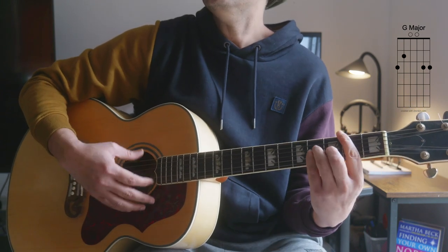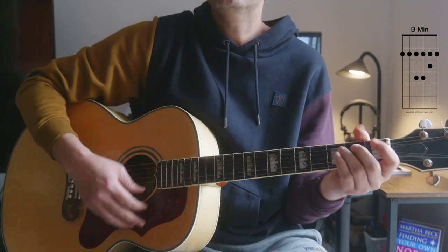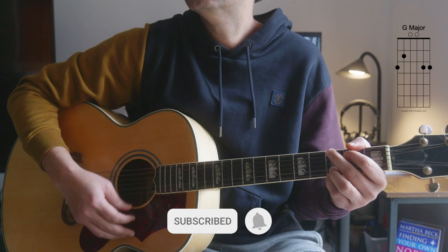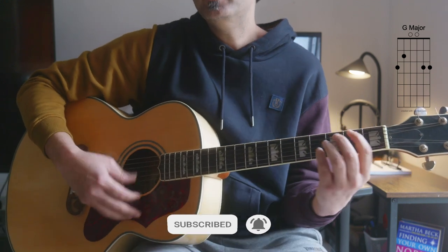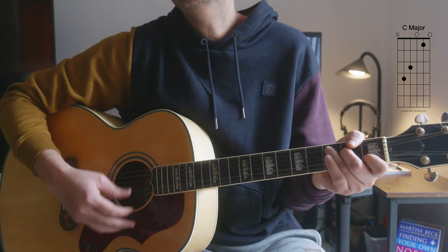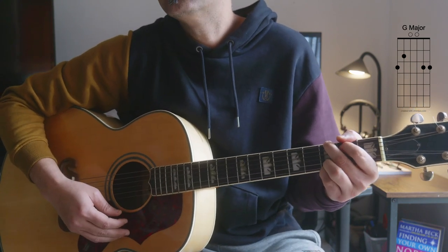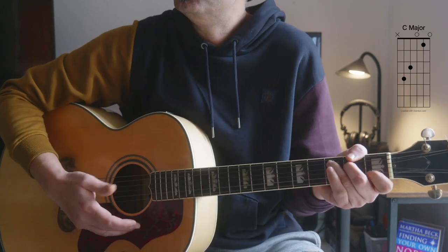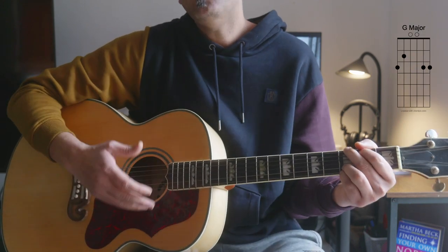'Where the wind hit heavy on the borderland. Remember me, the one who was there. She once was true love of mine.' So it's a half bar on each chord throughout the verse.